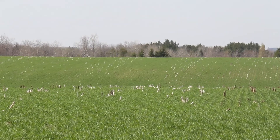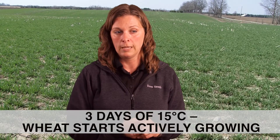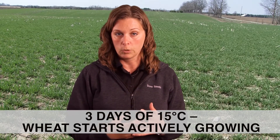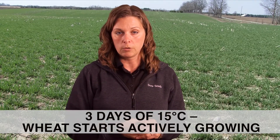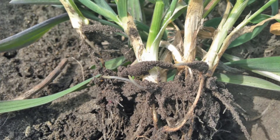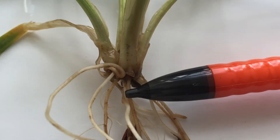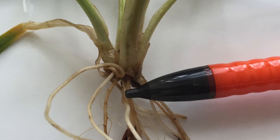When assessing stand survival this spring, the best way to do it is to wait until you get three days of 15 degrees Celsius or more. That allows the wheat three days to start growing. You want to go out and take representative areas throughout your whole field — don't just pick one area — and look at your plants to see if there are tiny white roots coming out of the crown area. Those white roots indicate the plant is actually growing, because those are the new roots that are going to feed it all summer.